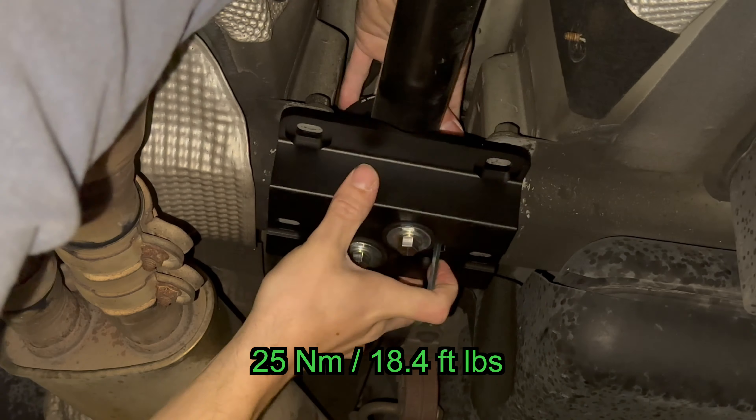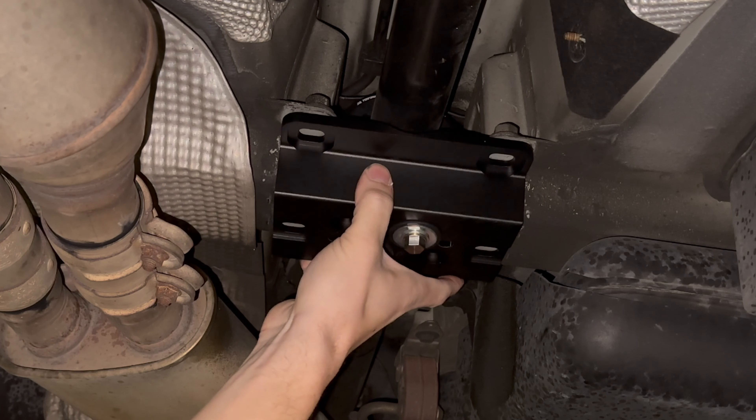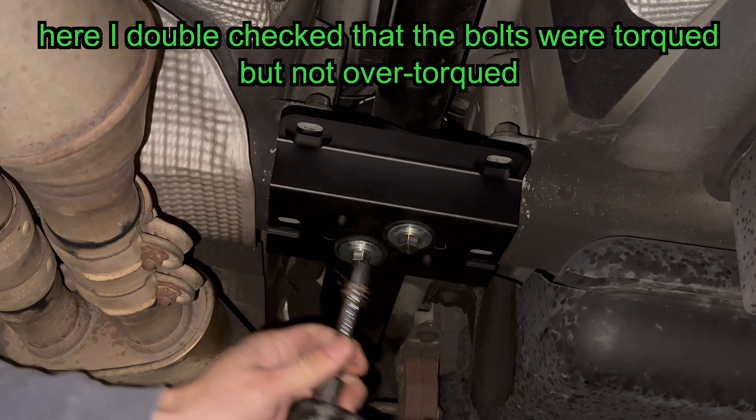To validate you've done things properly, the holes in the tunnel brace should align with the bolt holes on the vehicle. Double-check that there is enough torque holding the carrier at this point.